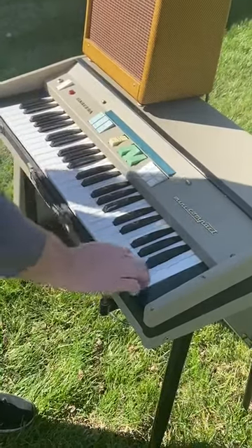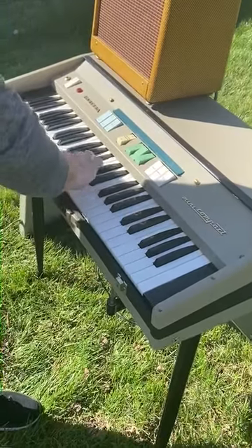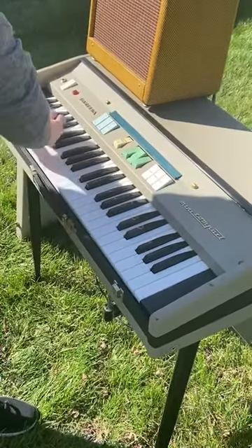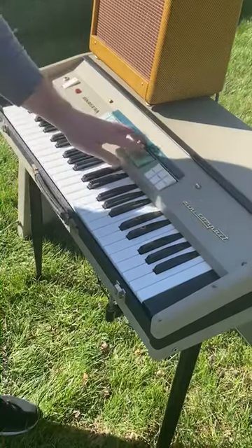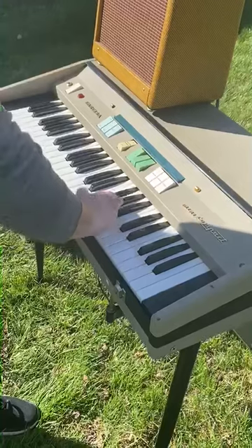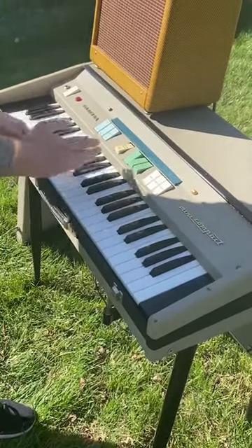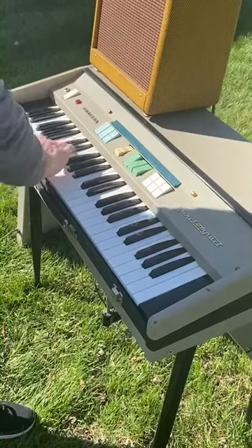Eight foot stops. And on these old ones, since they didn't have a bass key, they split the bass down as far as tones.